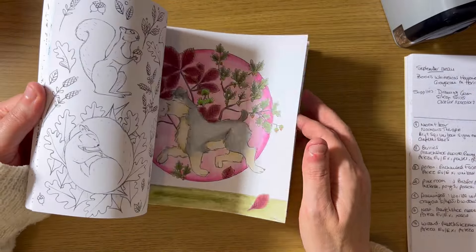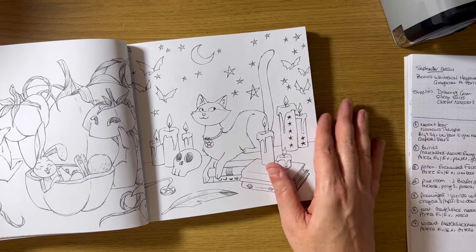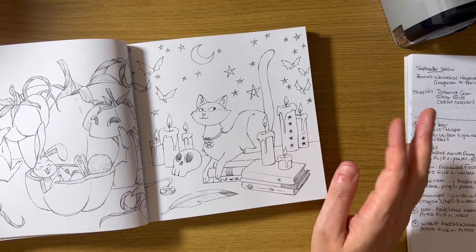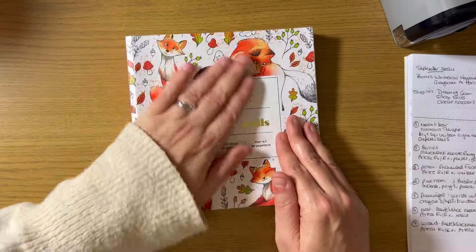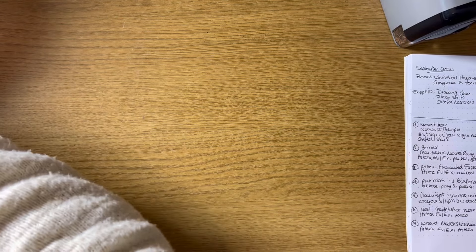The group color-along this month is a page in this book, so I'm definitely going to be doing that — I highlighted it in my coloring plans video. And 'A Big Adventure' needs to go back into the pile this month too.